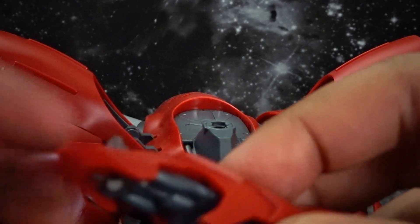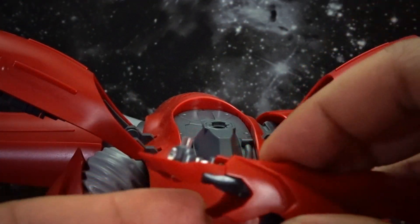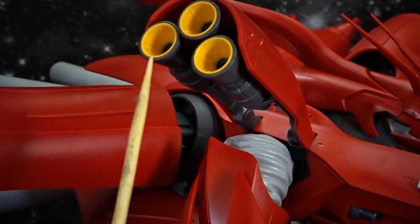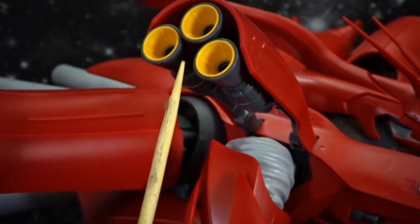The shoulders have absolutely no articulation at all, but they do look really nice. All of those yellow pieces on the shoulder are actually plastic and not stickers, which was a very nice addition.